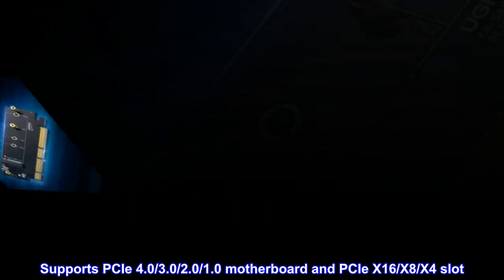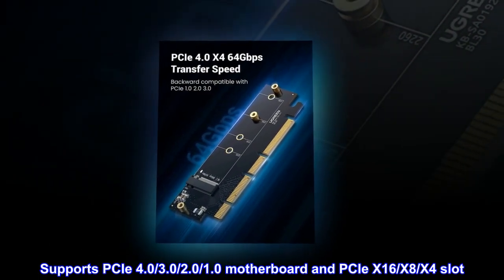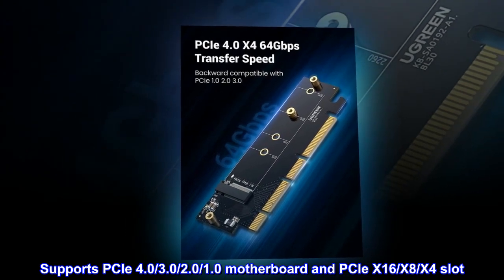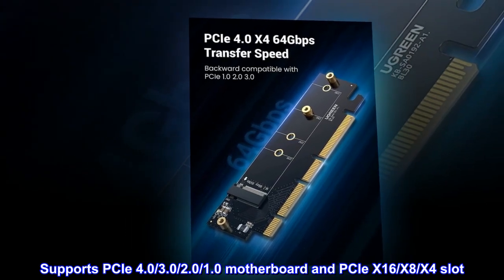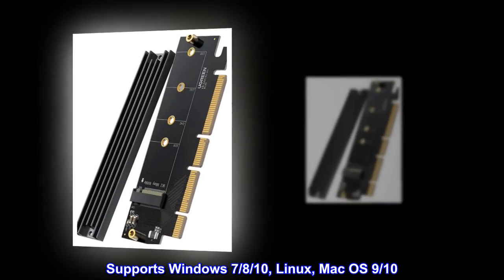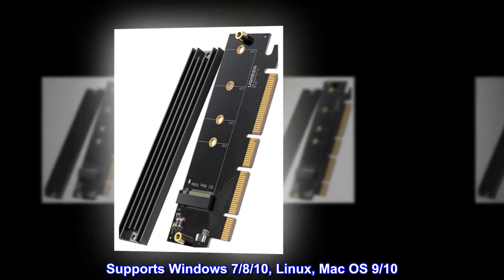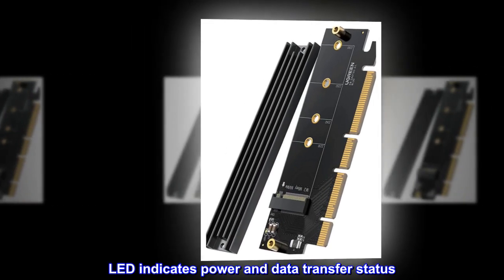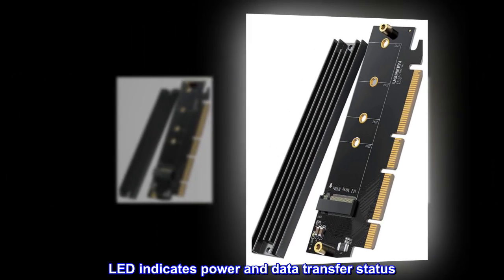Supports PCIe 4.0, 3.0, 2.0, and 1.0 motherboards and PCIe X16, X8, X4 slots. Supports Windows 8 and 10, Linux, and Mac OS X 10.9 and 10. LED indicates power and data transfer status.